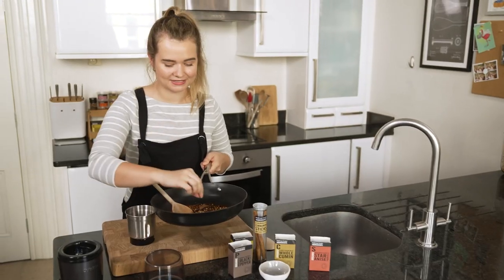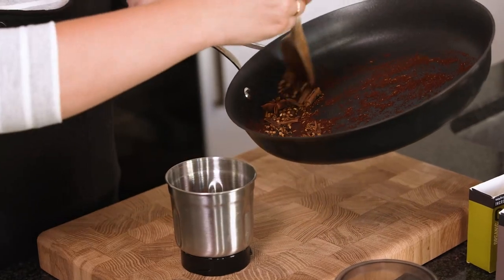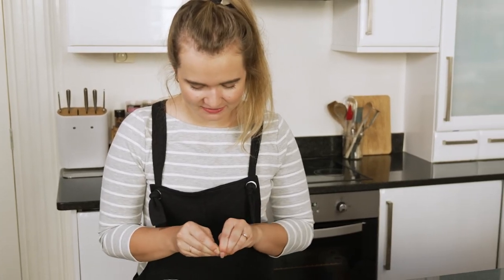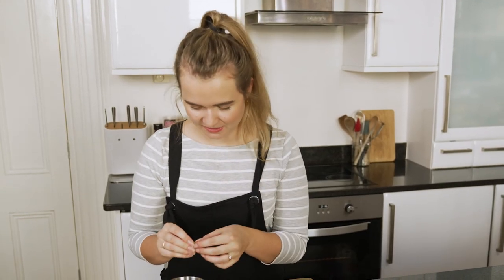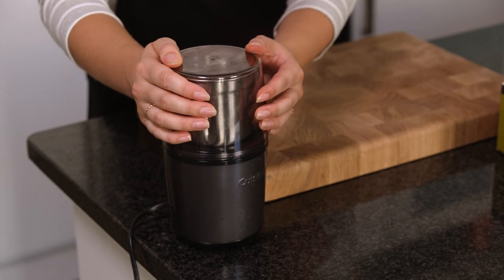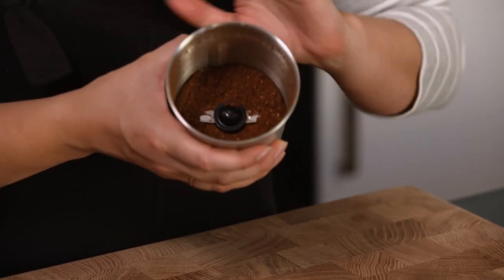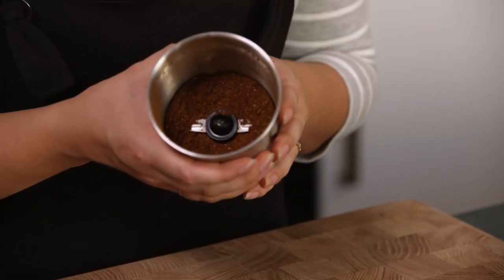Add them all except the cardamom pods — pull those out for now. Take the seeds out of the cardamom pods. They should have cooled down so you can break them open and put those seeds straight in. The casing is a bit papery so we don't want to add that to our blend. Grind everything up until it's a really fine powder. All our spices are lovely and finely ground, and this powder will keep up to a week in a sealed container, so you could make a double batch and save it for later.